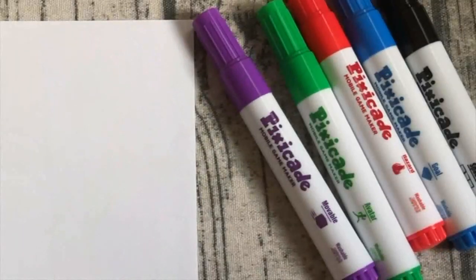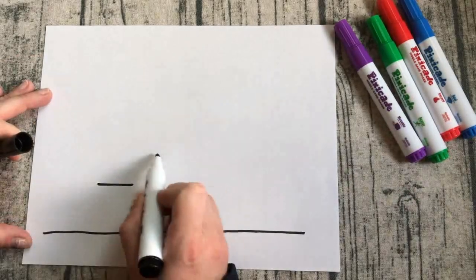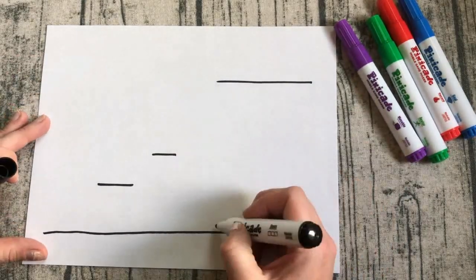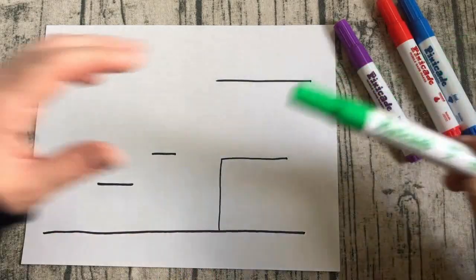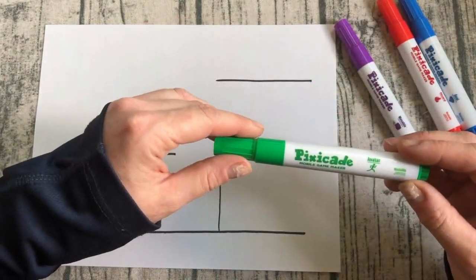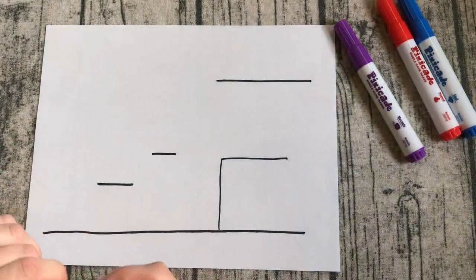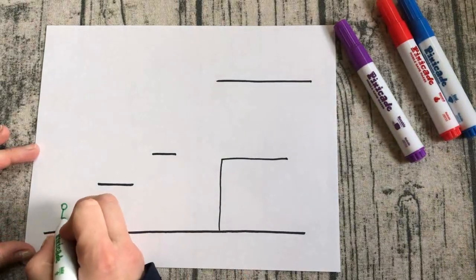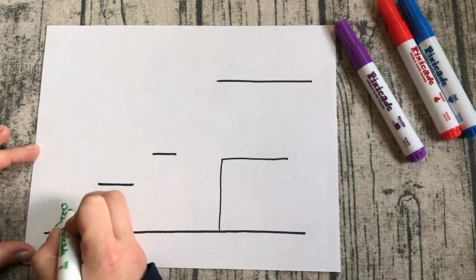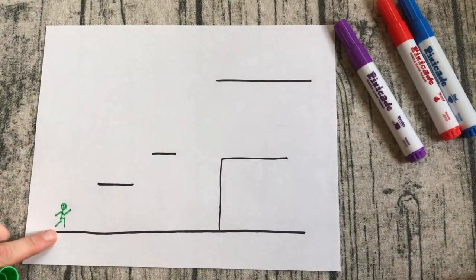The Pixicade kit comes with five colors and each one has a special job in the game. We're going to start off with black, which is going to draw the walls, floors, and any platforms that you want your character to jump on. After you've drawn the black space of your game, move on to your green to draw your character, also known as the avatar. Make sure that your character is completely connected — any parts that are not connected to the main body will fall apart and you'll have two avatars instead of just one.